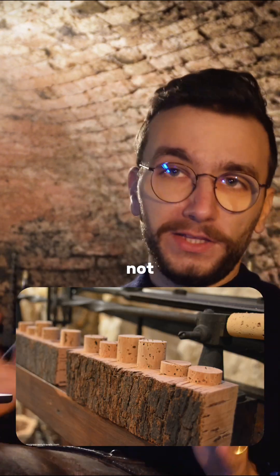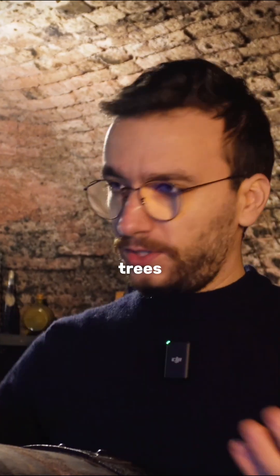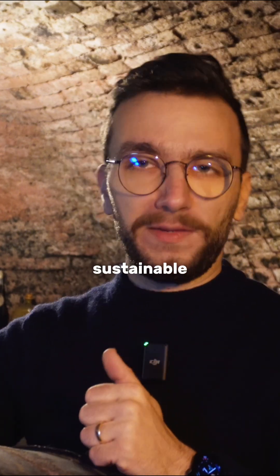Very importantly, this does not harm the tree at all. If you harvest the bark, the bark actually grows back even faster and the trees can live for a long time. So it's a very sustainable process.